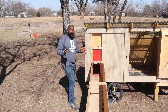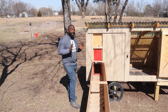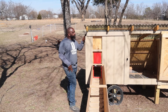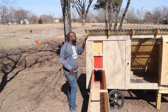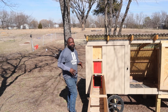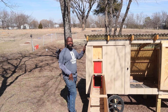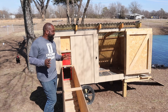Now let's talk about functionality of this coop. Mrs. Naked Gardener got a great idea: we're adding hardware cloth near the top of this, which is going to allow the hot air to escape. And during the cold seasons when they all huddle up, it will allow the humidity to escape as well.